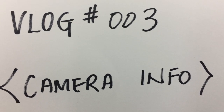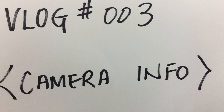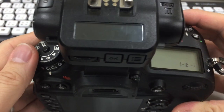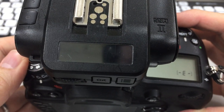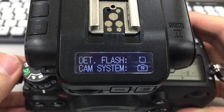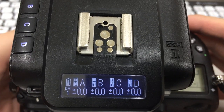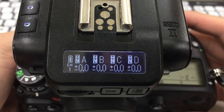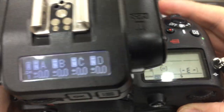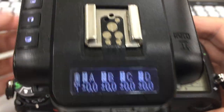Hey everyone, this is Antonio at Cactus. Today I want to quickly talk about Camera Info — a function you can find on the Cactus V6 II. What it does is mirror settings on your camera such as shutter speed, ISO, aperture, or even the zoom on your camera.